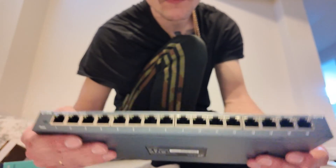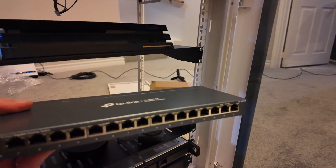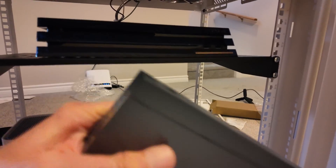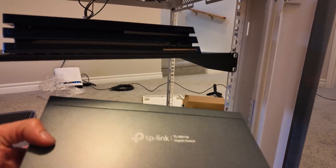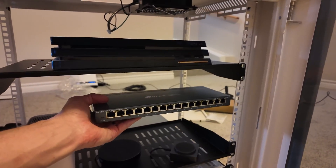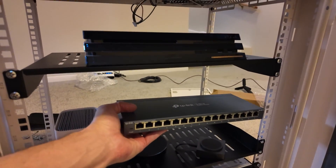This is a TP-Link gigabit switch with 16 ports — way more than I need, but I needed more than the four ports on my gigahub router. It's not considered rack-mounted, so what I'll do is 3D print brackets later to hold it somewhere in the rack. That way everything will have plenty of space to properly dissipate heat.